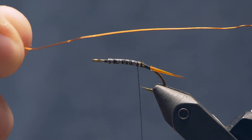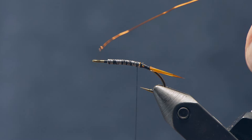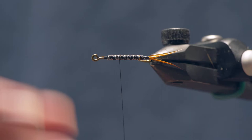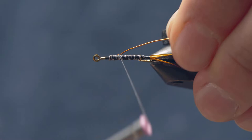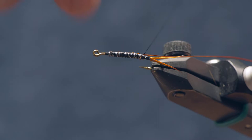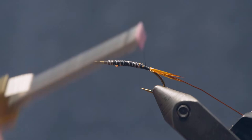For the rib of this fly, I've got a medium-sized orange or brown wire — you can use copper, gold, whatever you like. It adds a little segmentation and a little bit of flash. I'm going to advance my thread up here, and just in the interest of building a nicely tapered body, I'll catch that wire in not quite all the way to the front of the lead wire but close to it. Then, pulling back on the wire to keep it positioned on the side of the hook, wrap it down all the way back to the tail.